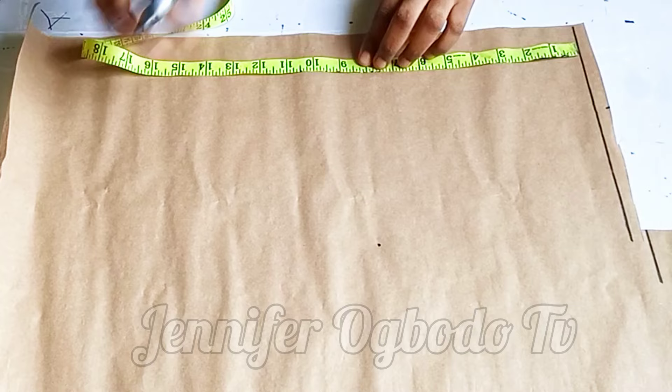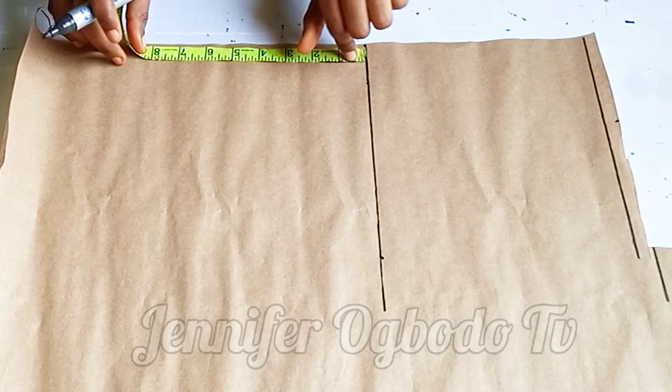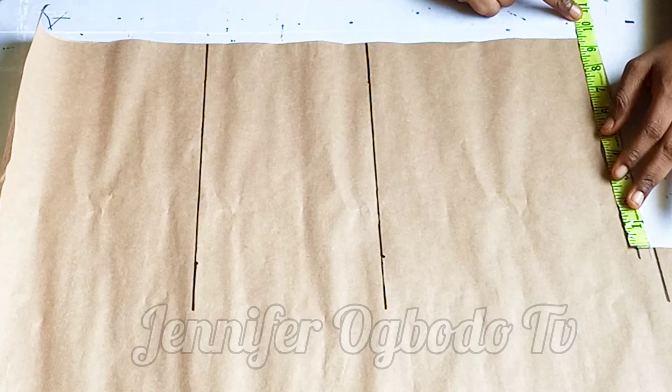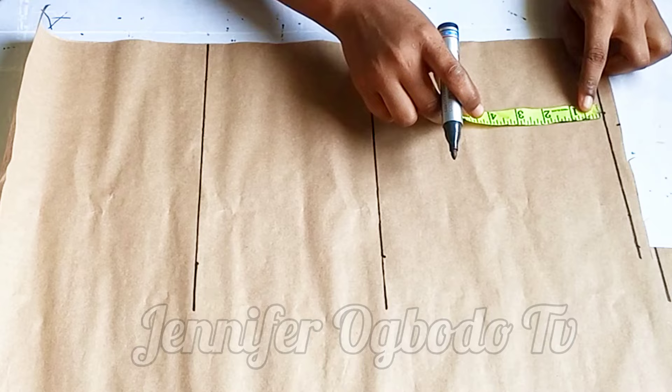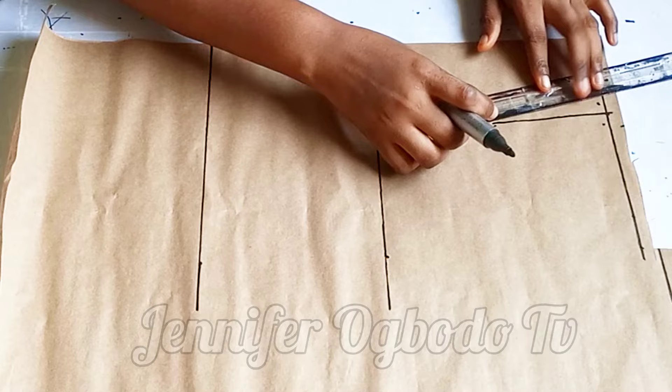I'm going to connect it this way. After that, on the hip line I'm going to come down by six inches — this is the length of the Ankara skirt, so this is how long the Ankara part is going to be. Coming to the waistline, I divided my waist by four, then marked one inch for the dart. I placed my dart span, which is 3.5, and the dart length is going to be four inches. Mark half inch at both sides of the line and connect your dart legs.